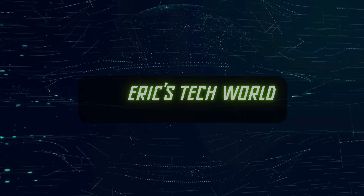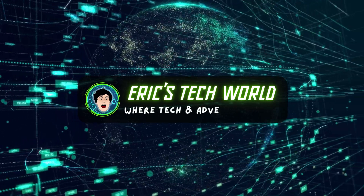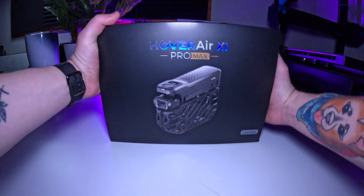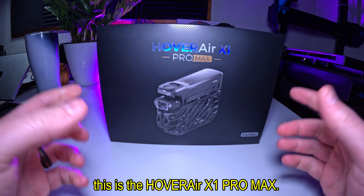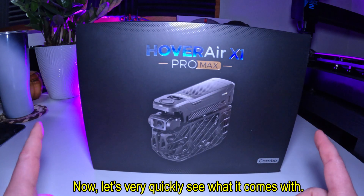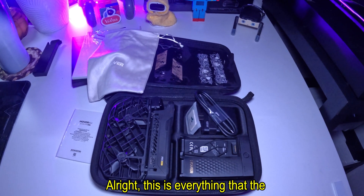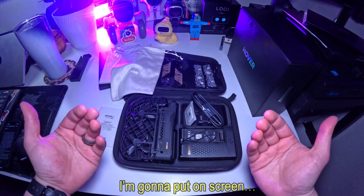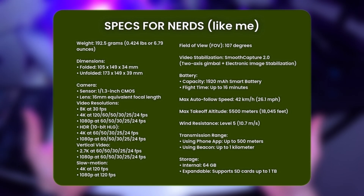As you saw in the beginning, this is the Hover Air X1 Pro Max. Let's very quickly see what it comes with. This is everything that the Hover Air X1 Pro Max comes with. And just for you nerds out there, I'm gonna put on screen the weight and the specs of this drone. Now that we know what it comes with and what it claims to do, let's go test it out in the real world and see if it actually can live up to the hype.